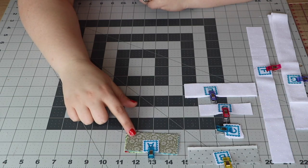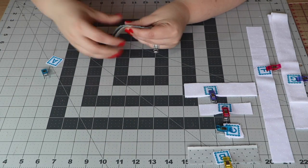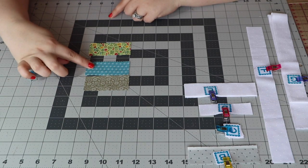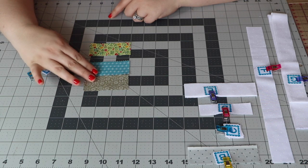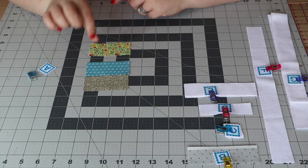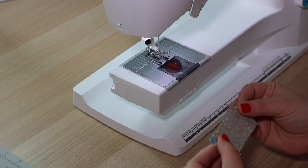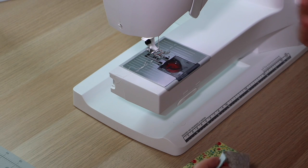For the spool centers you'll need three Fabric A pieces — I've just chosen three that I like. We're going to head over to the sewing machine and sew the top one to the middle, and then sew the bottom to that sewn unit. Make sure that you're using a scant quarter inch — this will allow for maximum size of your mini quilt at the very end.